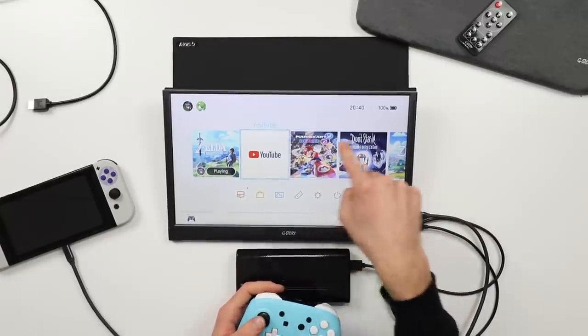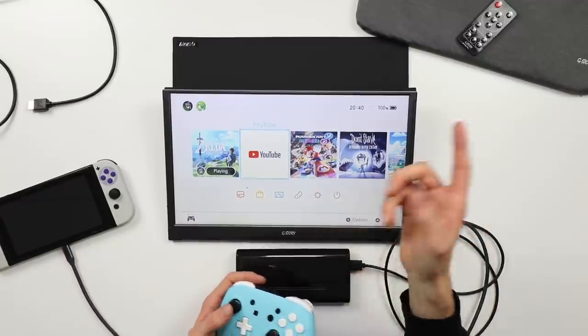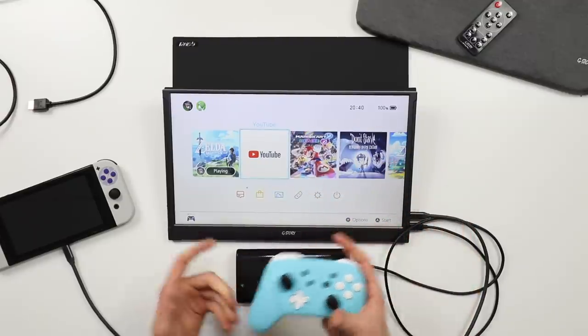Now this is touchscreen, although it isn't going to work with your Switch. I think the touchscreen only works with Windows, so that's something to note. It will also work with your phone, so if you plug your Samsung into this thing you can use your phone's touchscreen as you would.